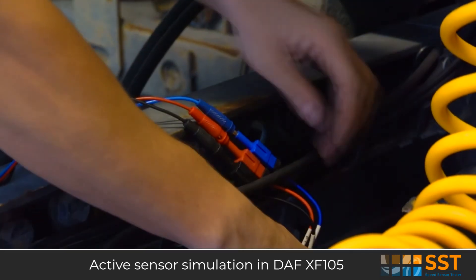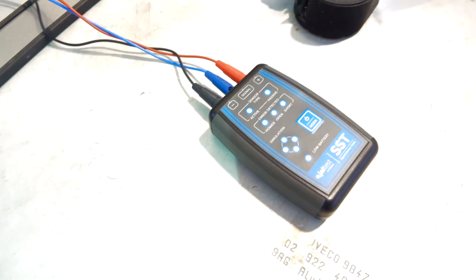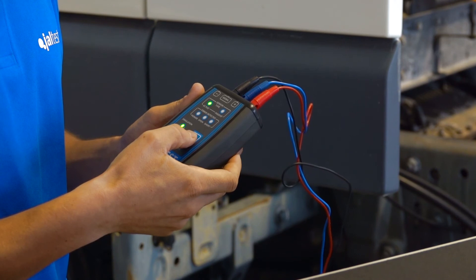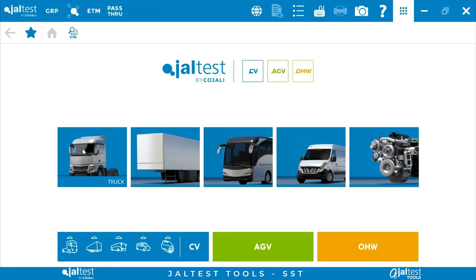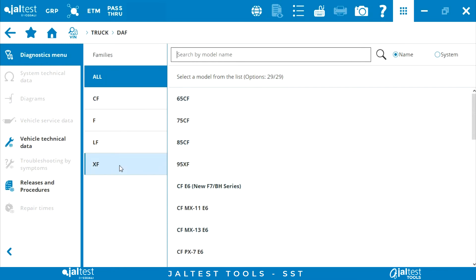To simulate an active sensor signal with the Jaltes SST on the control unit, we connect the device to the other side of the speed sensor connection. By connecting the Jaltes SST to the control unit and simulating a signal from an active sensor, we can check how the measurement corresponding to the output speed sensor of the gearbox varies its value. In the simulation mode of active sensors, after having all the required electrical connections installed, we access the vehicle with ignition on and the corresponding system to take a reading of the measurement we are simulating.